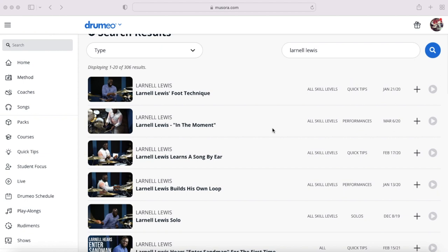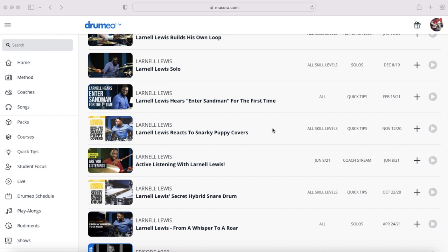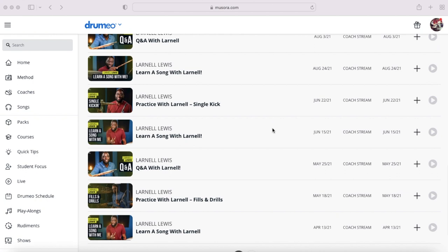There's a whole library of Lionel Lewis teaching you how to play Lionel Lewis things. In my opinion, this is the most valuable part of the Drumeo platform. I recently watched through a Lionel Lewis soloing course, and if you've watched Lionel Lewis play drum solos, that soloing course is something that everyone should see.